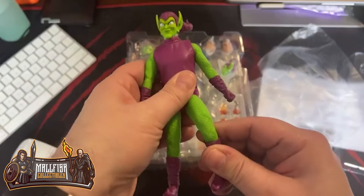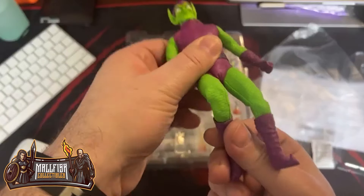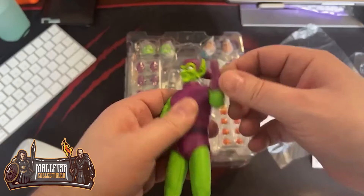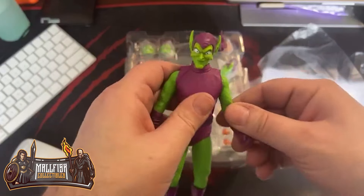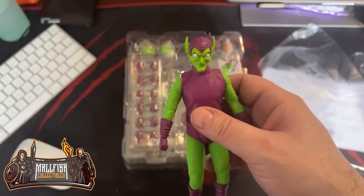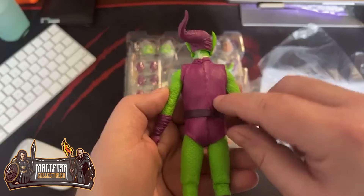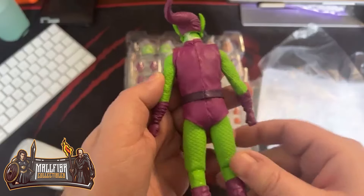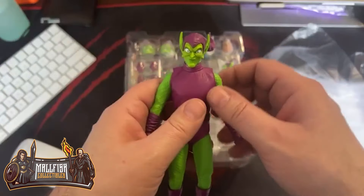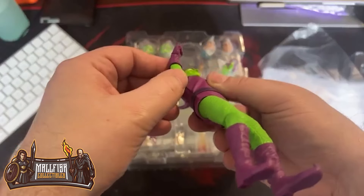Look at that — he has double-jointed knees. If you have any questions, let me know. Double-jointed elbows too. This feels like a pleather, but it wouldn't actually crack. There's a nice seam down the back. His belt's a little off but I can just move it. The boots have got the tips on them. So cool — this is such a sick figure. You've got double-jointed elbows and double-jointed knees.